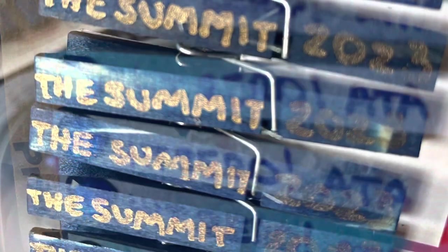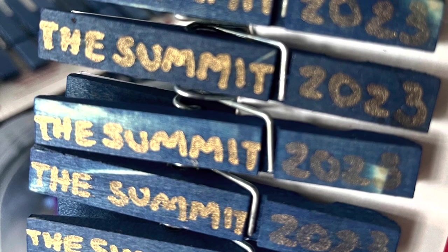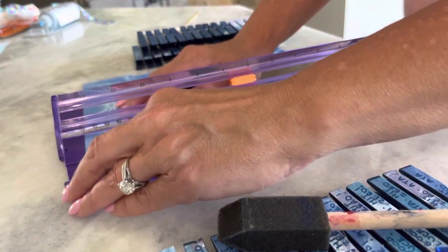Hey, thanks for joining me. I want to show you how easy it is to make a really smooth surface on these pins so that you can write on them.